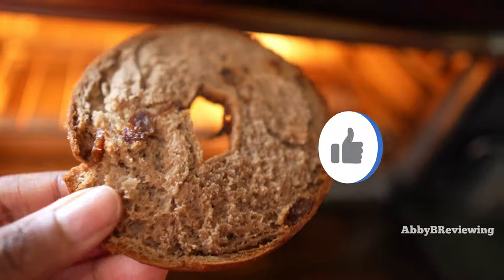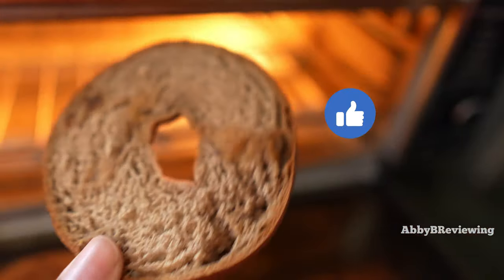If you find this video helpful so far, please go ahead and smash that like button. I'd really appreciate it.